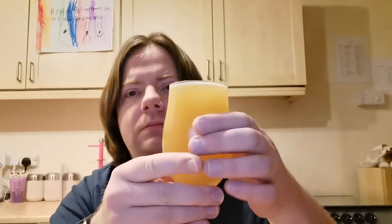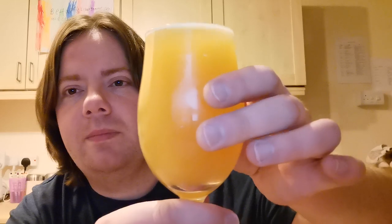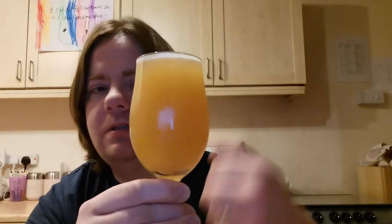Obviously with these types of beers you treat them young. So I have her here. The colour never looks the same on camera. It's pretty murky — you can't see much through there at all, which is what we like. The colour is really good actually; it's really got that kind of orange juice look to it, which is what we want.